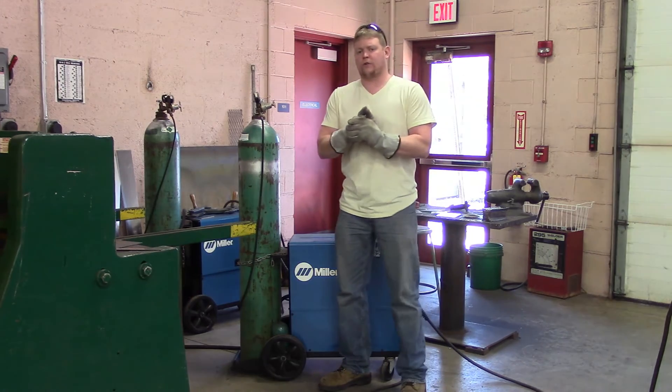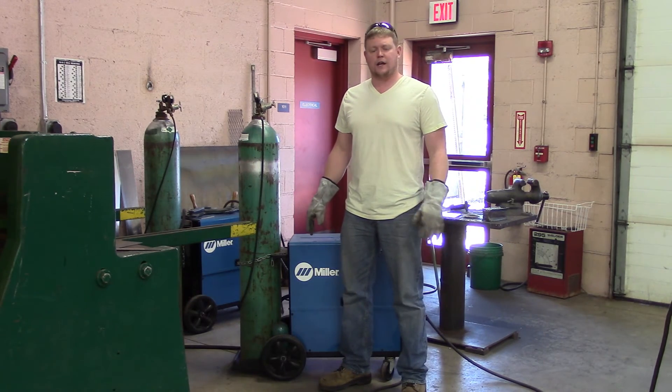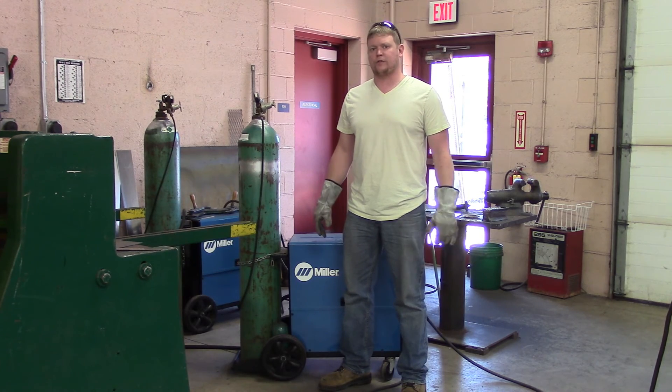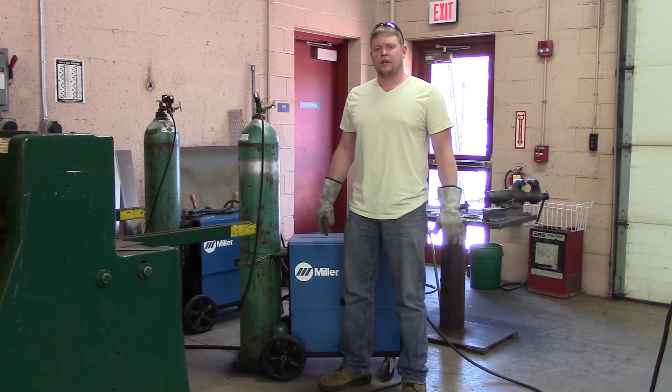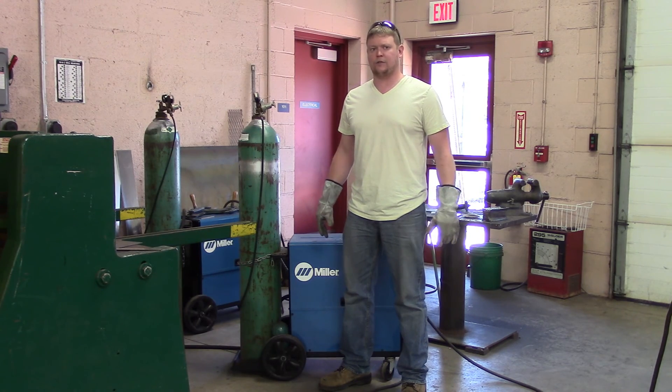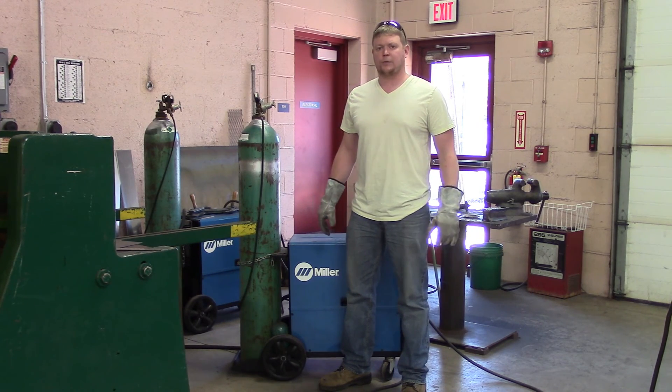The next thing we're going to cover in the next video is re-threading a push-pull gun. We'll show you how to re-thread one of those — it's a little more difficult. We're going to be using aluminum, so the wire is a little softer. Thanks for watching and subscribing.